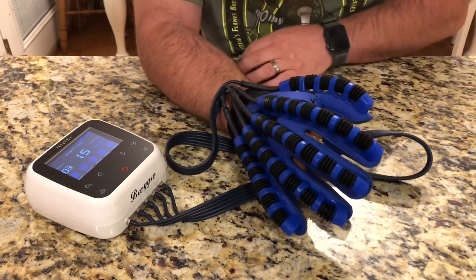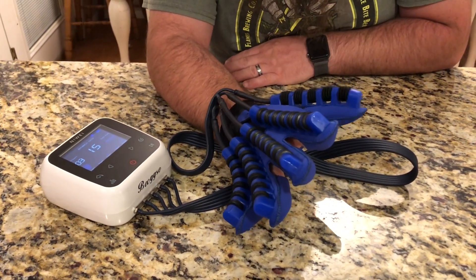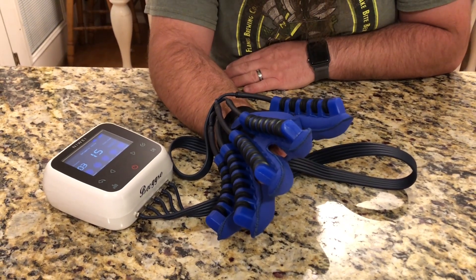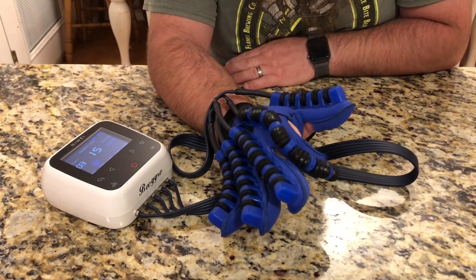Now I'm gonna try out the automatic cycle function. It's doing one finger and stretching all of them — it looks like it's just gonna cycle through my fingers automatically.